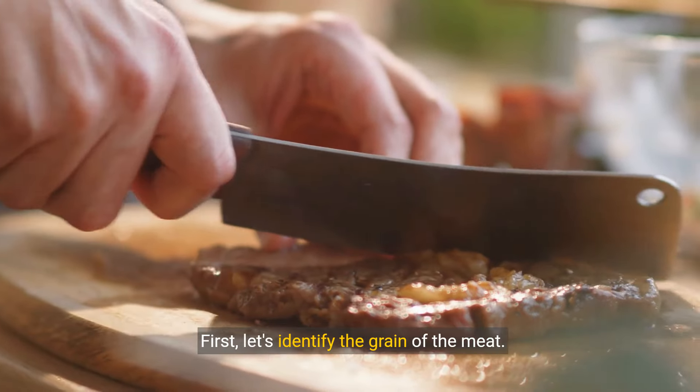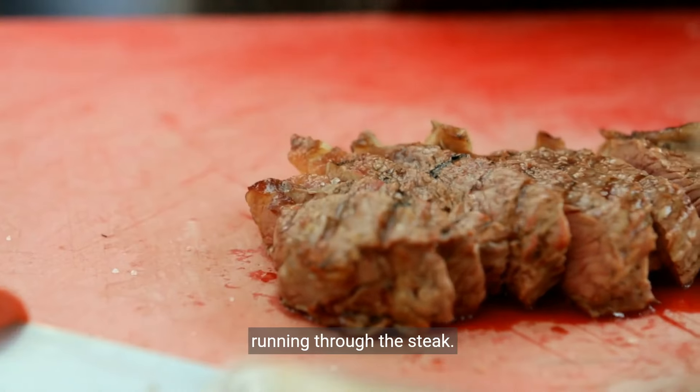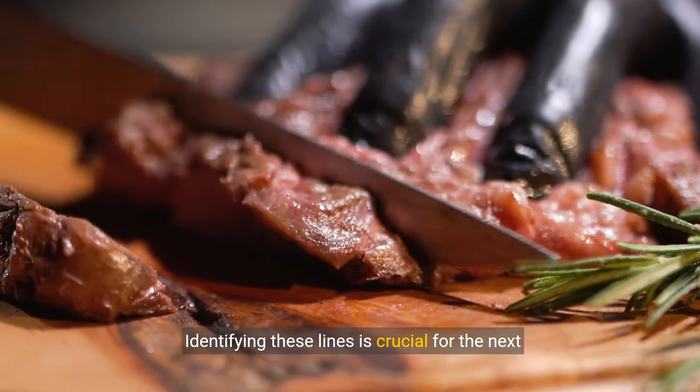First, let's identify the grain of the meat. The grain refers to the lines of muscle fibers running through the steak. Identifying these lines is crucial for the next steps.